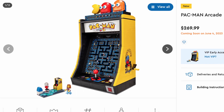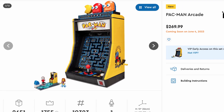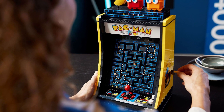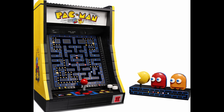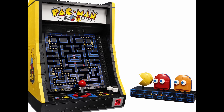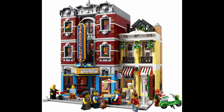Does this set get added to my long list of wanted sets for the summer? I know you're here expecting a detailed breakdown of this set, so let's get into it. I'm going to state the obvious up front: this set is ingenious in how it's built. Let's start with the main draw — the Pac-Man Arcade game itself. At 10 inches wide and about 12 inches tall, it's about the size of a LEGO modular building.